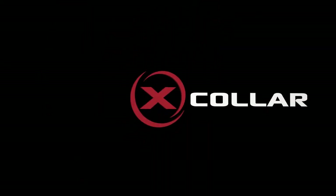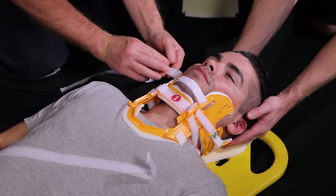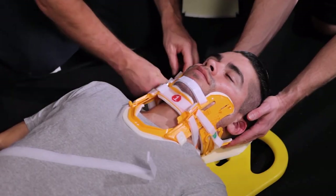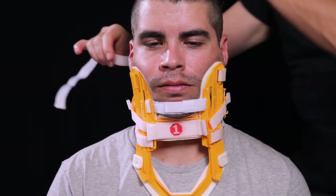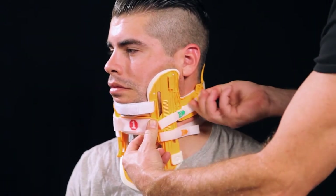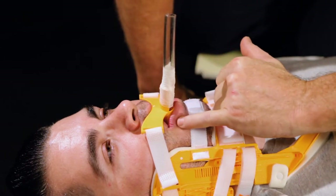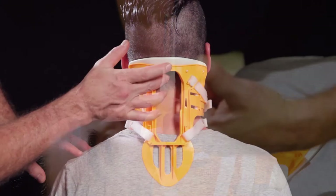The X-Collar is an evidence-based cervical splinting system developed thanks to years of research and feedback from EMS providers. The new X-Collar is a life-saving device with advanced airway and cervical spine stabilization capabilities. When using the new X-Collar, always follow your local protocols and have a second rescuer hold manual c-spine.